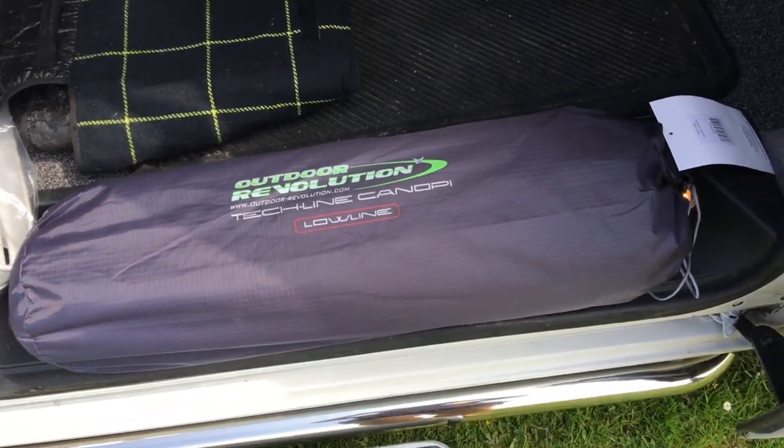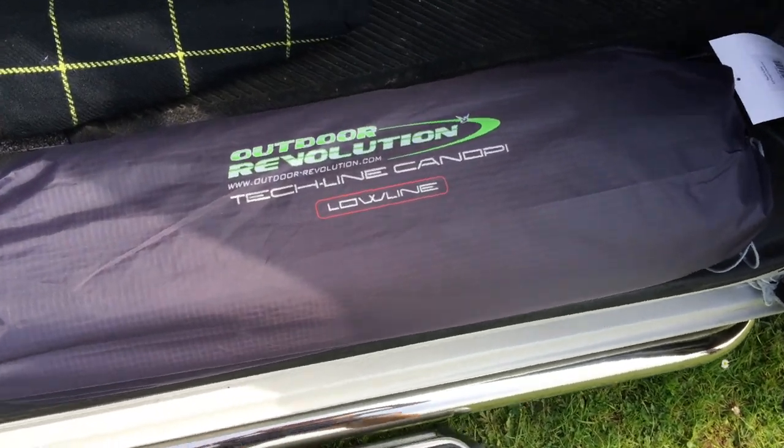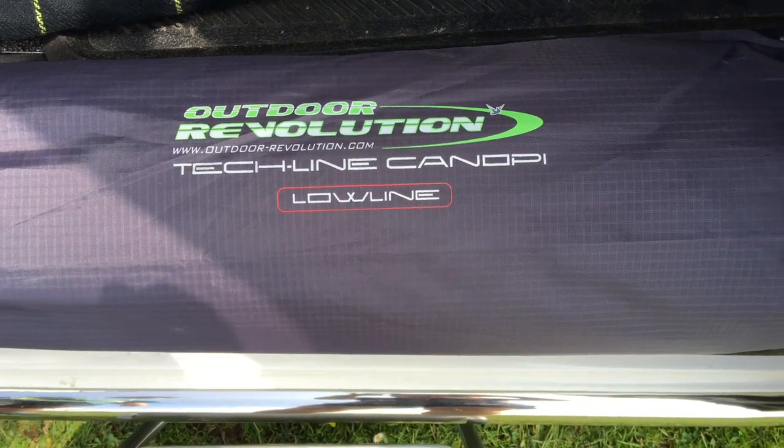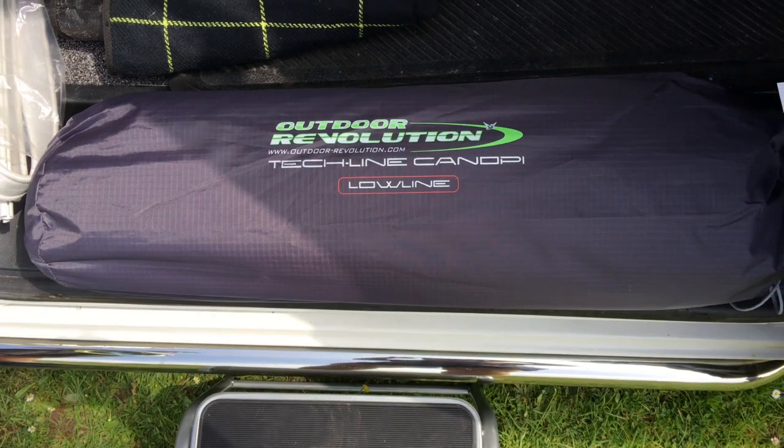It's a beautiful day in South Wales today and we've come to an open space where we can try out our new sun canopy that we bought at the NEC Camping and Motorhome Show. This is the first time we've used it — I haven't even taken it out of the bag yet.